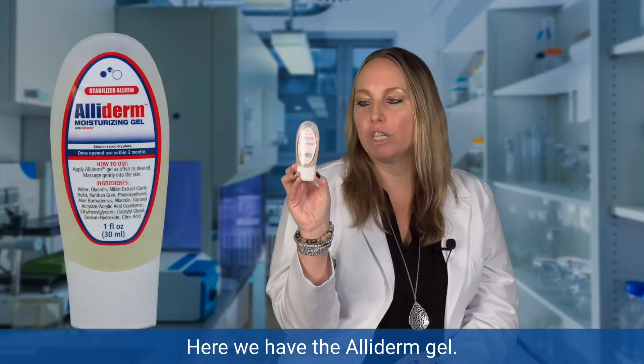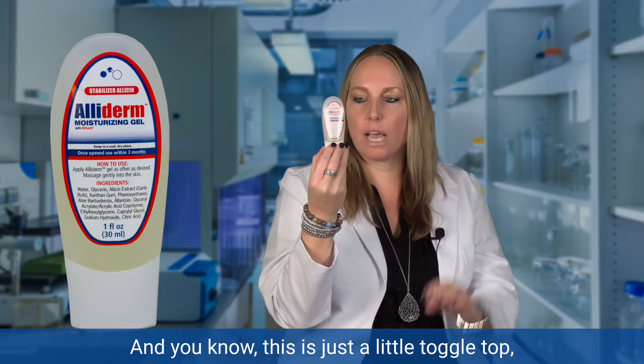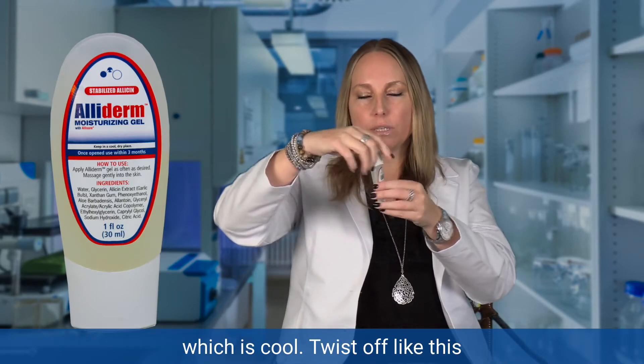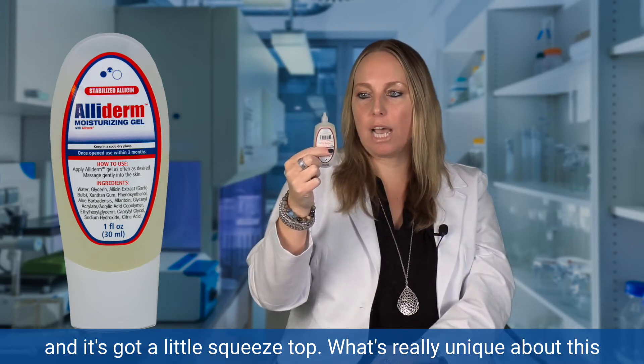Here we have the Alliderm Gel, and this is just a little toggle top which is cool — twist off like this, and it's got like a little squeeze top.